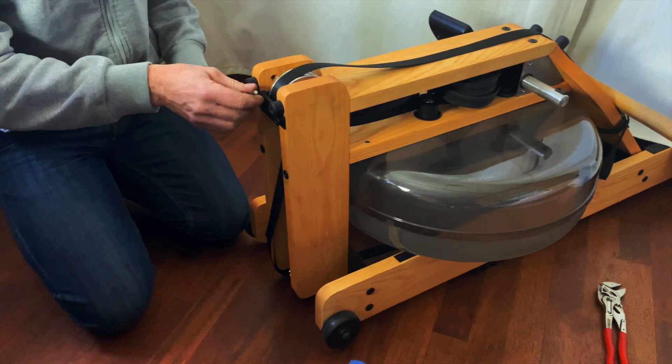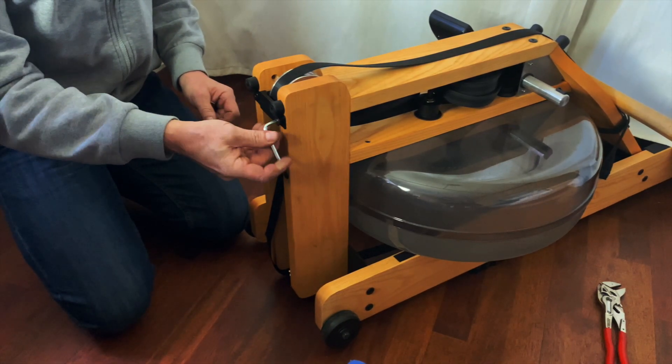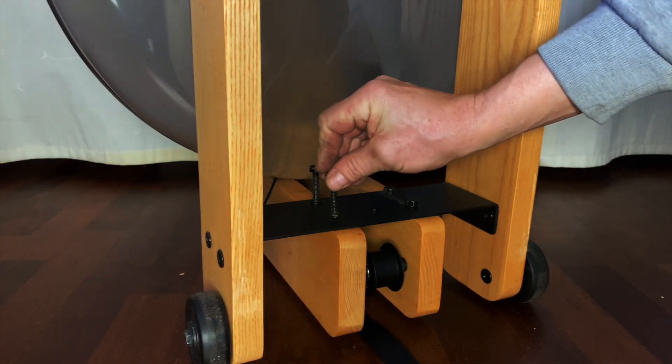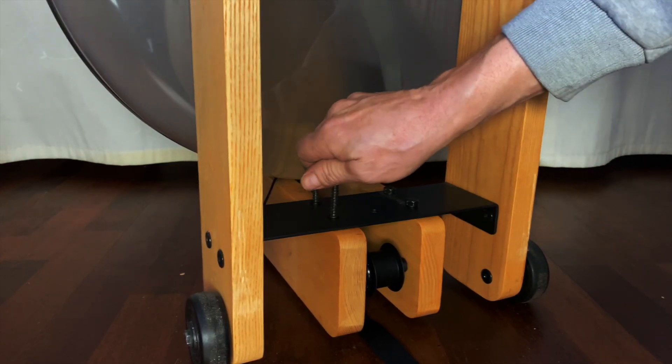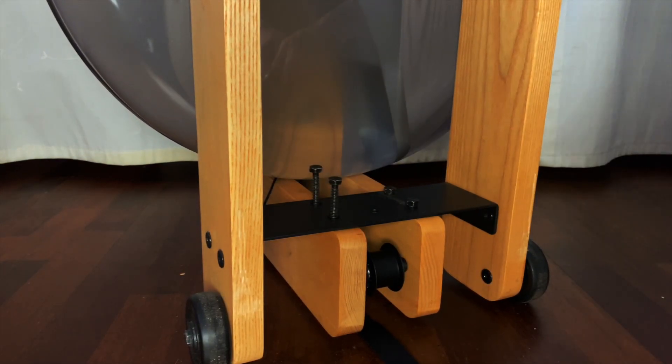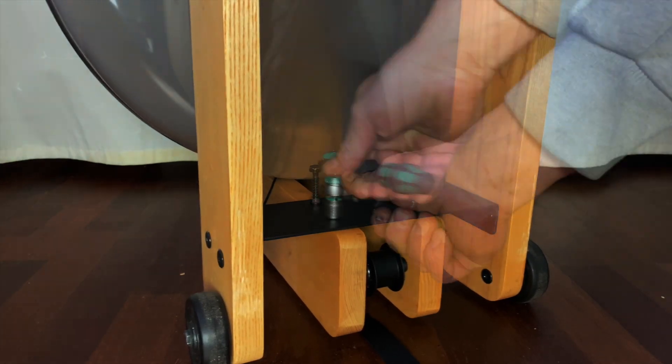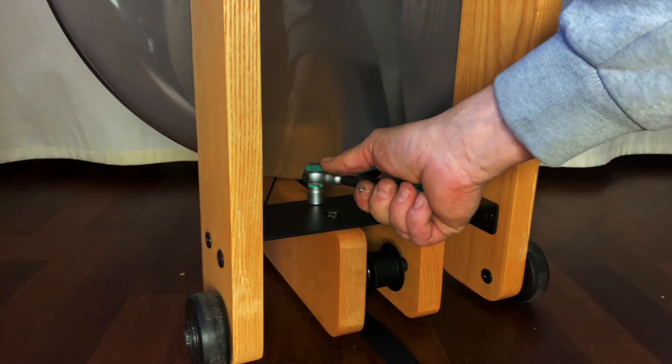Tighten only lightly. Again, tighten only lightly. This time, tighten securely.